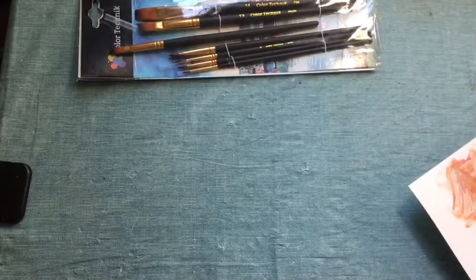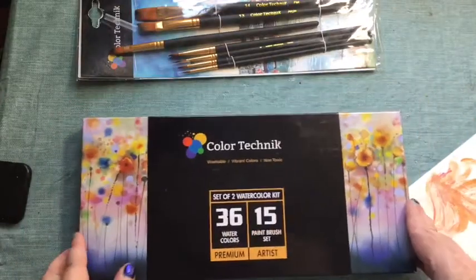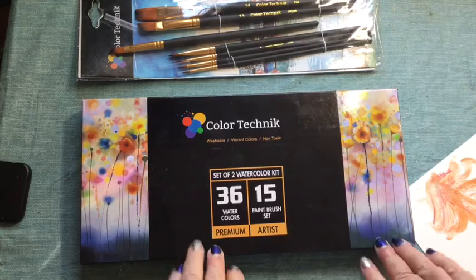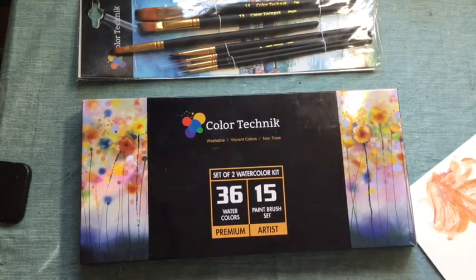That was just my first little play with them. Let me put the logo right side up — there you go. That's by Color Technic. I'll put a link to this product on their website. I bought this myself and I didn't get anything for it — I'm just doing it because I like to share what I'm playing with and let you know what I think.